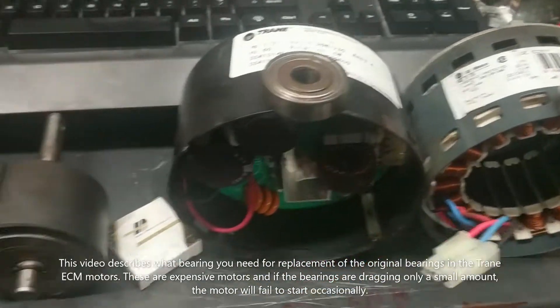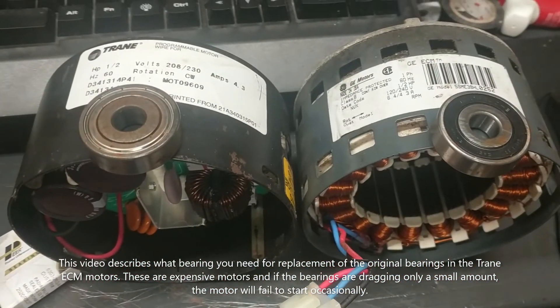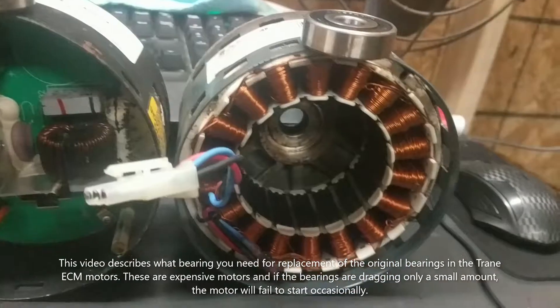What's up, YouTubers? It's Brian Hicks here. It's a quick little video about Trane ECM motors that they use on their HVAC blowers.